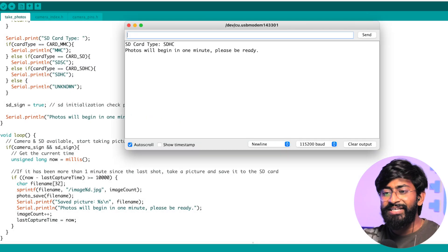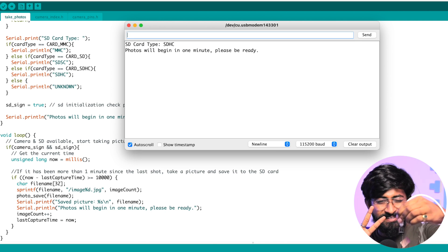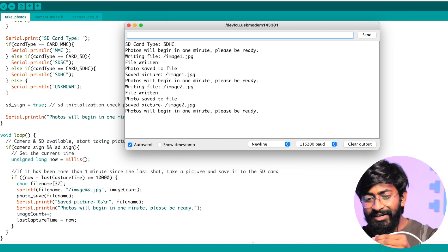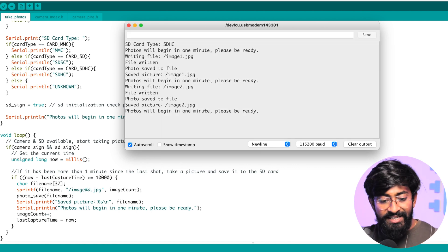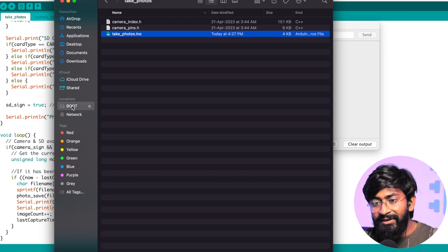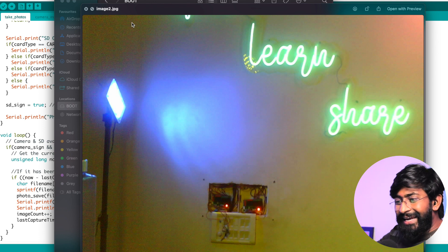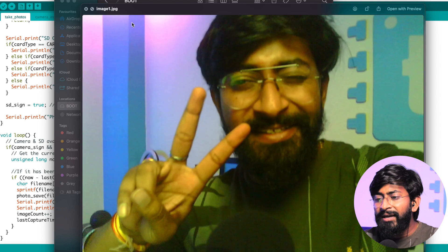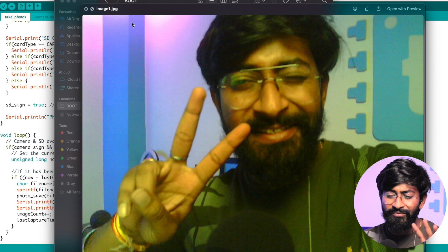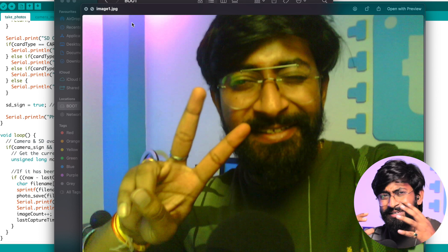The serial monitor says 'photo will begin in one minute, please be ready' — in our case it'll be 10 seconds. Image one is taken, then image two after moving the camera. I unplugged the board, removed the SD card, and inserted it into my computer. There are the two images: image one and image two — our tagline 'explore learn share,' though only 'learn' and 'share' were in frame. The quality isn't crystal clear but it's decent — you can clearly visualize and analyze the content of the image.